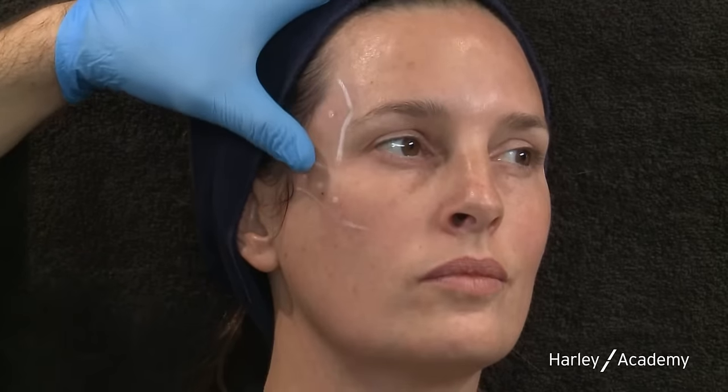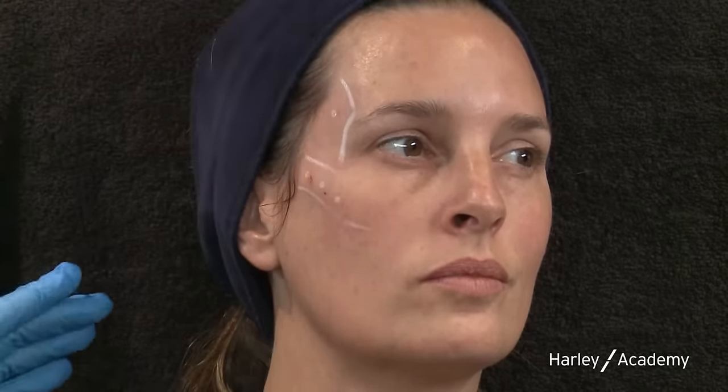I'm massaging the product down into the temporal fossa. Now let's see what difference this has made — sitting forward, looking at the right eye. We've got a fuller temple, a higher brow height, and you can see a lot more of the iris in the right eye — the eye is brighter and wider on the right side. You can also see the difference in the upper eyelid; it's much better. Now we're going to treat the mid face.